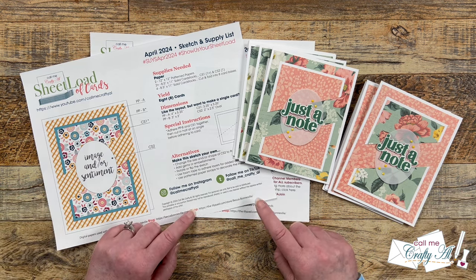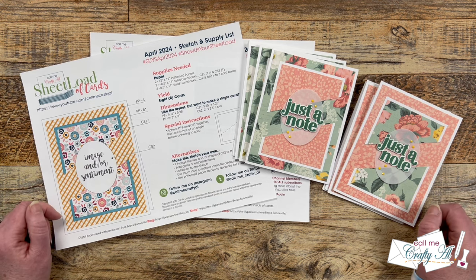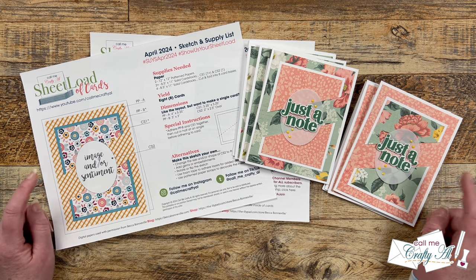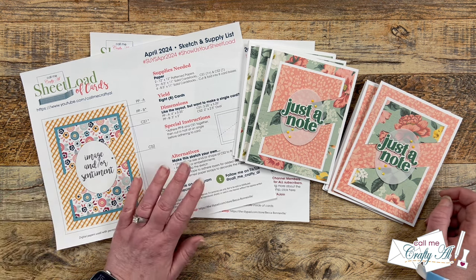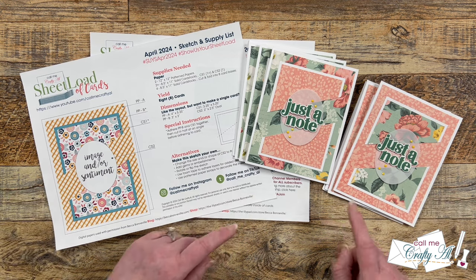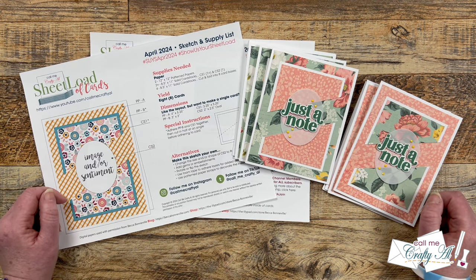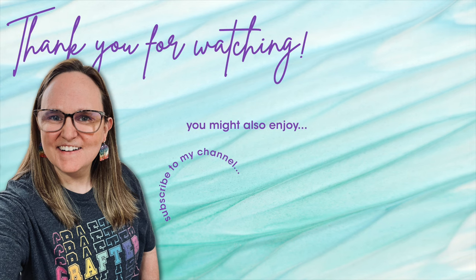You'll find the link to the April 2024 Sheet Load of Cards in the description box right above my PO box address. It will say to watch the video for the password, but watching this far is your password. Download it to your device and pull it up on screen or print it — color or black and white both work. Don't forget to stop back tomorrow to see how I made my first set and what my team of collaborators created. Until then, I hope you're all having a crafty day — bye bye!